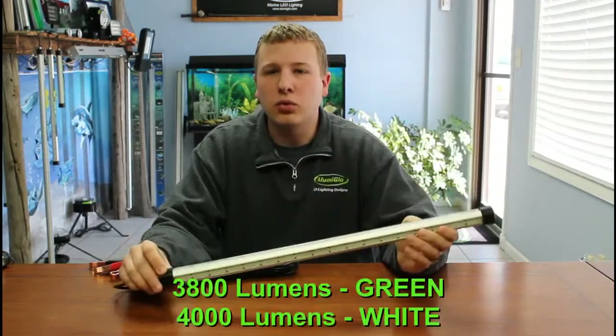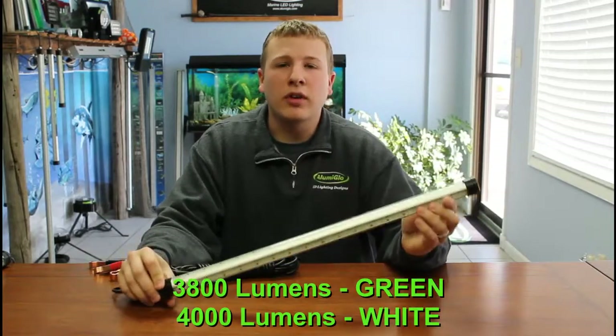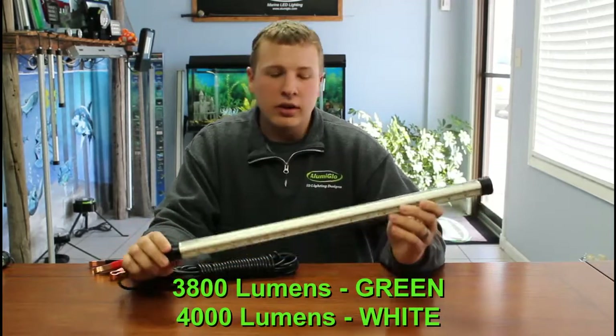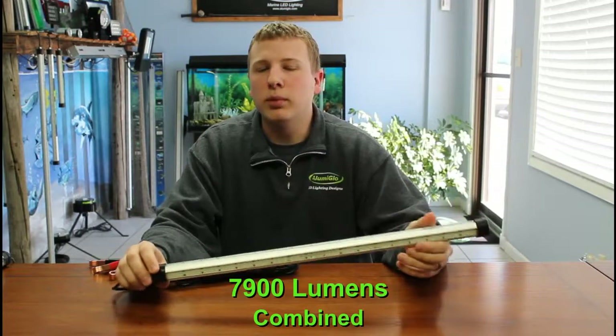This light is dual color, so you can use it with green light or white light. The green lumens on this light is 3800 and the white lumens is right around 4000. Total lumens with both colors on is going to give you about 7900 lumens total output.